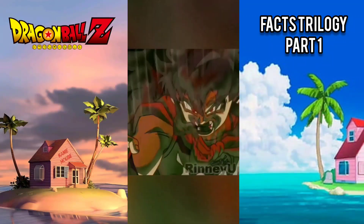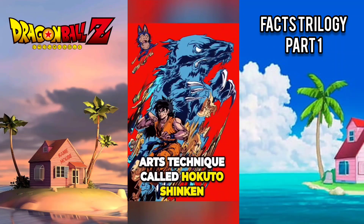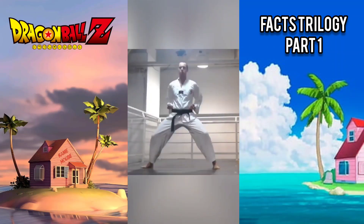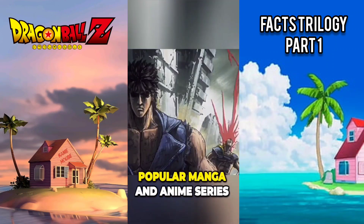Yamcha's signature move, the Wolf Bang Fist, was modeled after a real martial arts technique called Hokuto Shinken, which translates to Fist of the North Star. This is a nod to another popular manga and anime series of the same name.